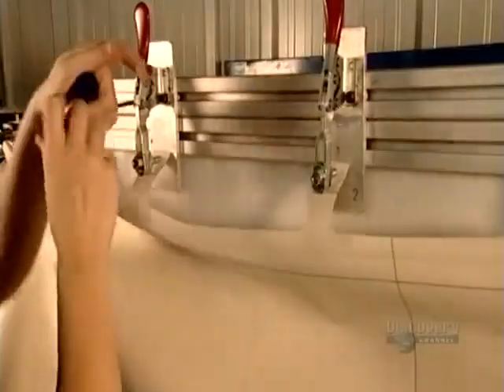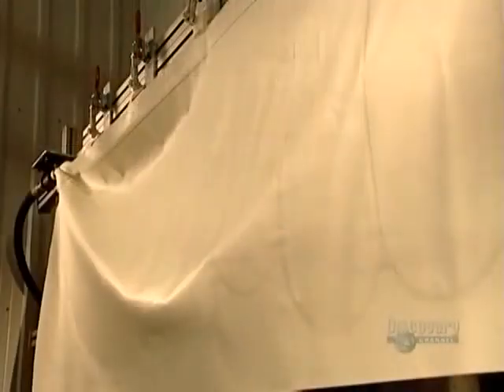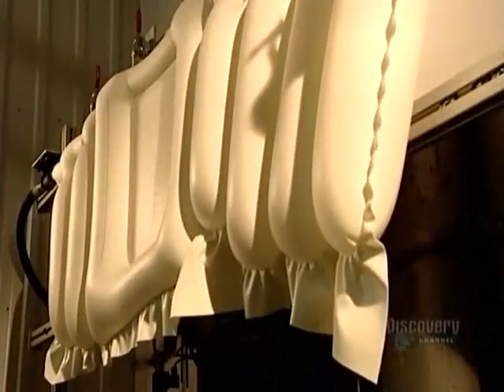Now it's time to test a sample airbag from the production run. And yes, we have ignition.